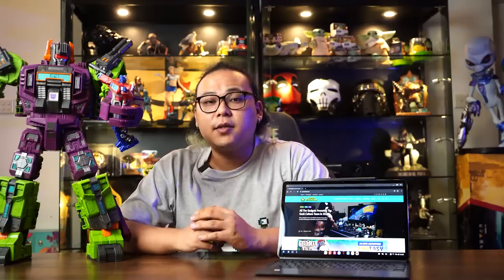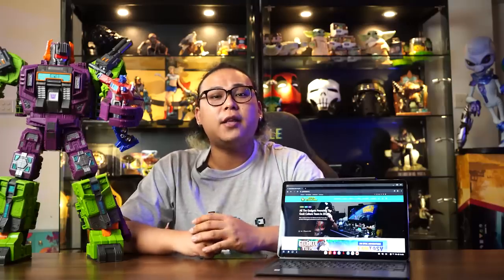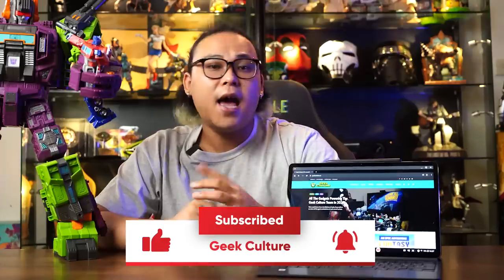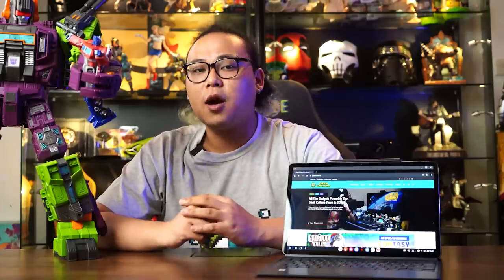For more details on the Samsung Galaxy Tab S7 Plus, do check out our full review — link in the description below. If you like what you see, don't forget to smash that like button so other geeks can get a chance to watch this video. If you haven't already, do consider subscribing and let us know in the comments what you think about the Galaxy Tab S7 Plus. Until then, this is Zaki, signing off.